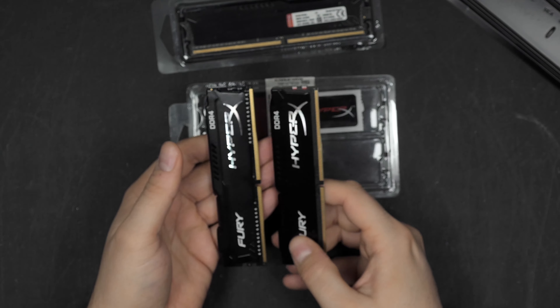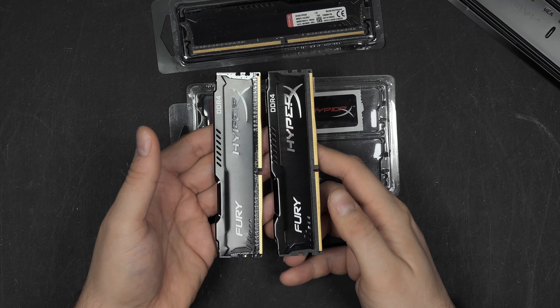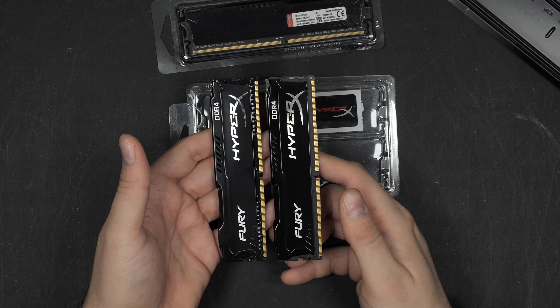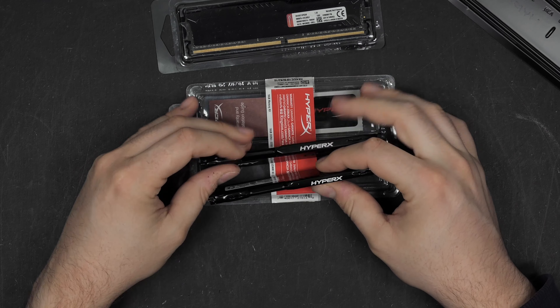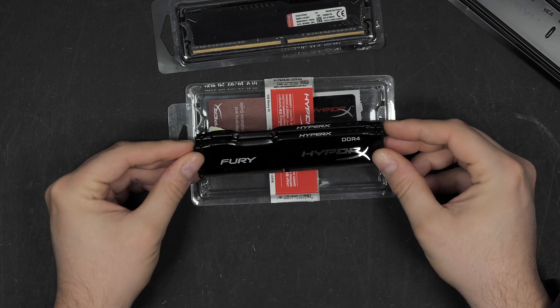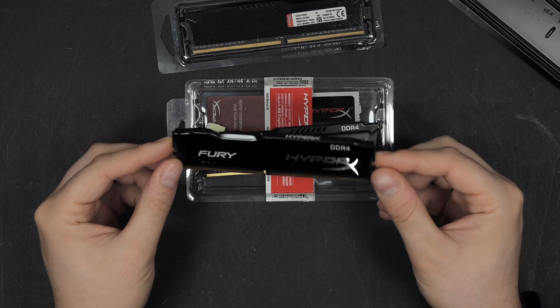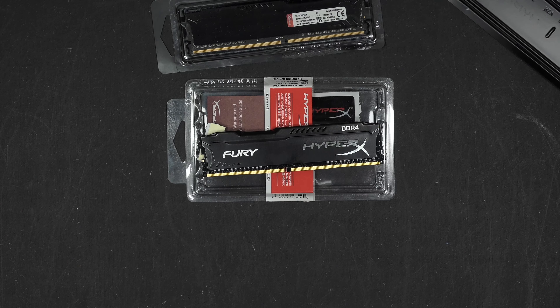I'm definitely not putting these in my computer. I went out and bought a brand new 32GB dual-channel kit from Corsair instead, because I wanted matched memory and couldn't get the old model new in my country. So yeah, stay away from these — definitely not worth it. Hope to see you in a future video, take care.